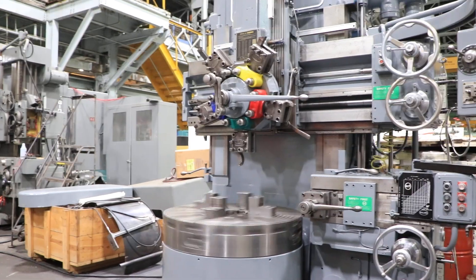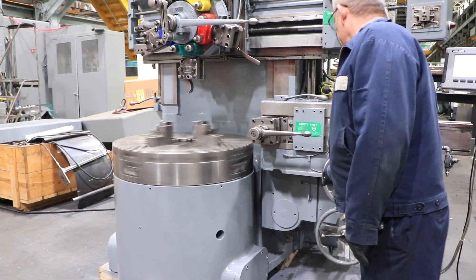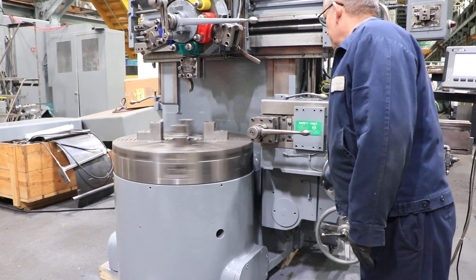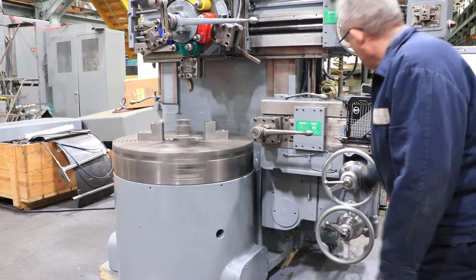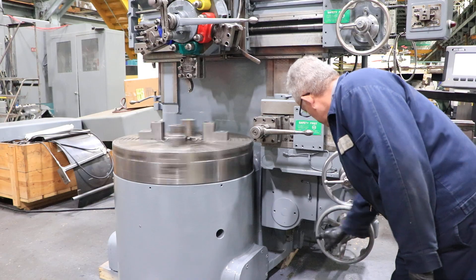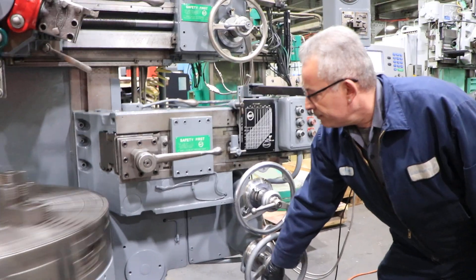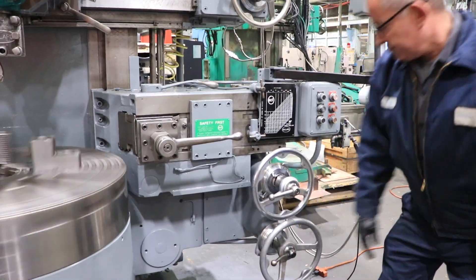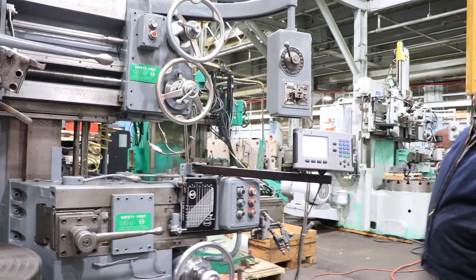Right now he's feeding the side head. He's bringing the side head up vertically, then down — rapid, rapid. That's the rail head, which you can also see on our digital readout.